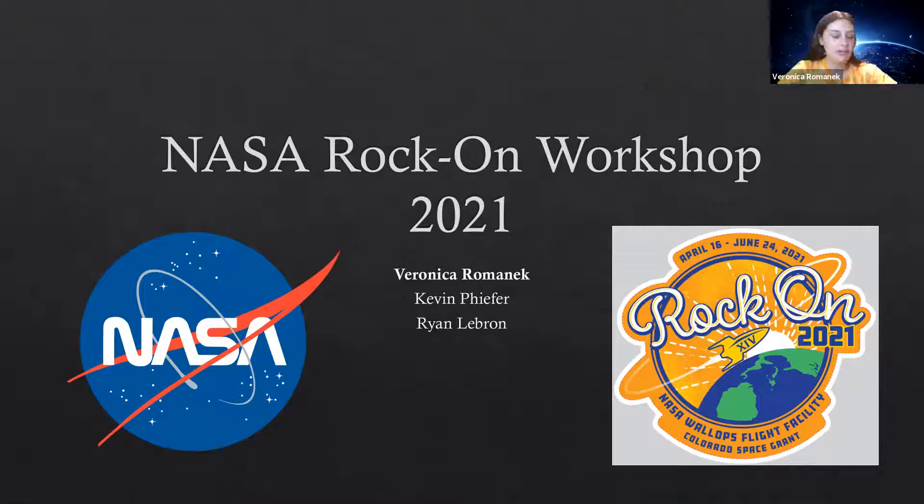Today I will be talking about the work that I've done on the NASA ROC-ON workshop. I have also worked on this with Kevin Pfeiffer and Ryan LeBron.